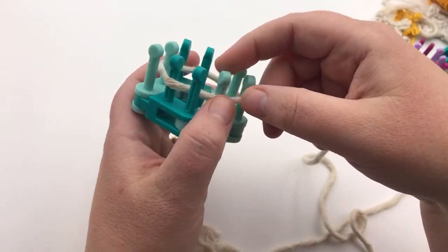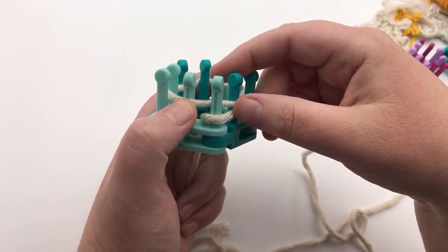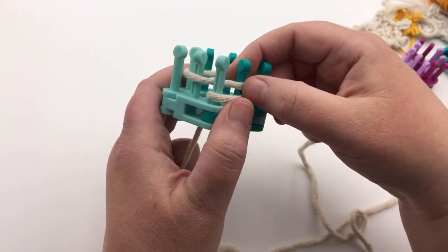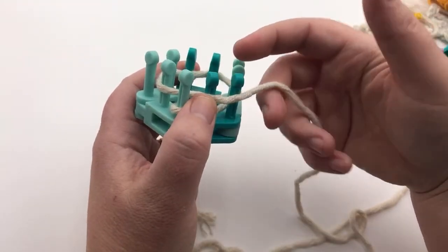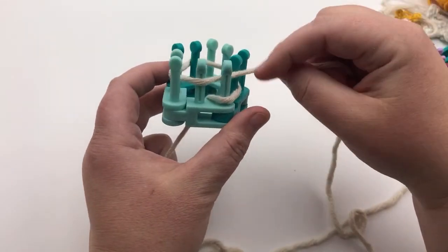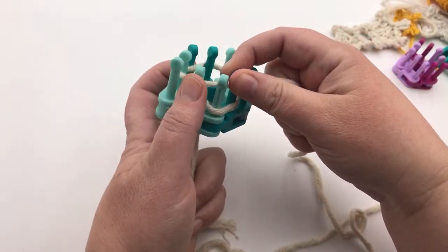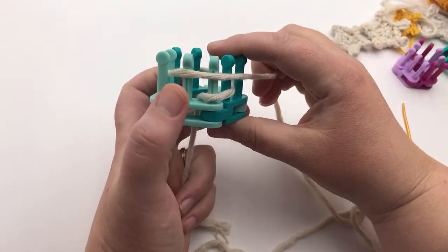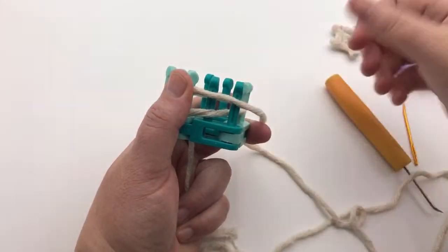I'm gonna go slower because I'm hoping you're following me. You can always use the replay and hit that slower button if you need me to go slower — that's the playback speed in the YouTube controls. So we're back over to the beginning. I went in front of the second to last peg, but now I actually want to put my yarn in front of the second to last peg and the last peg, and just hold it. I like to put my thumb here to hold it in place.